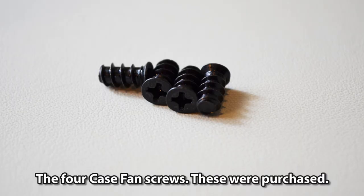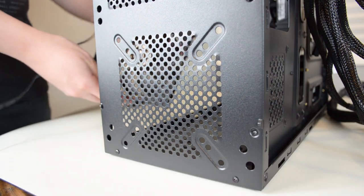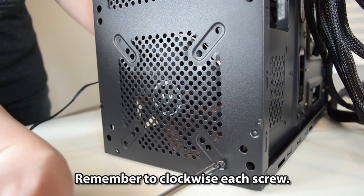Using the four case fan screws that were purchased, install the 120mm case fan to the front of the case — it's an extra fan that was available. Remember to clockwise each screw.